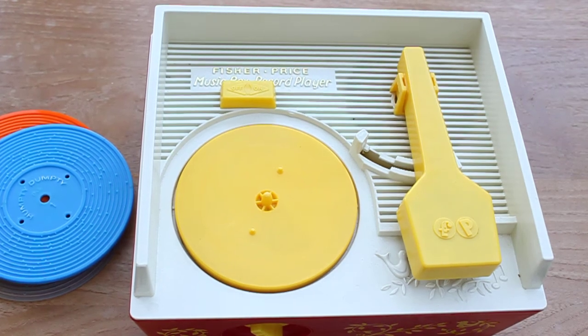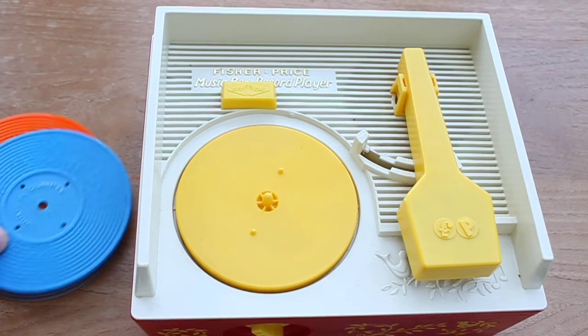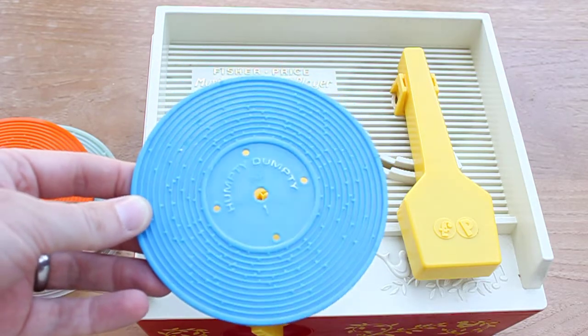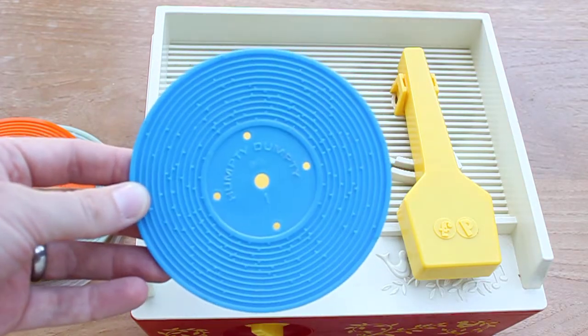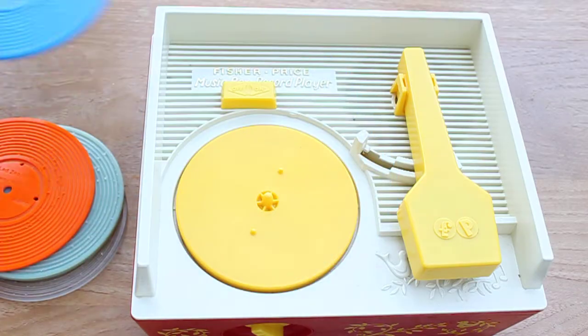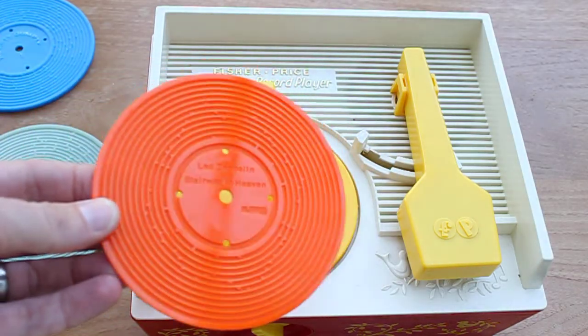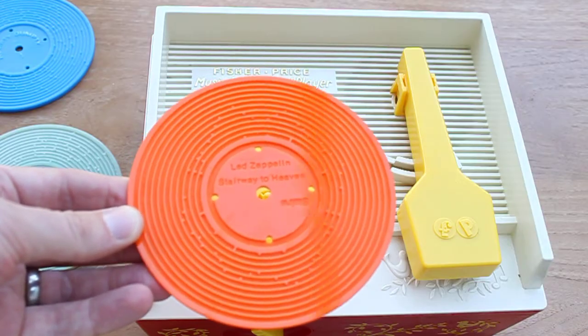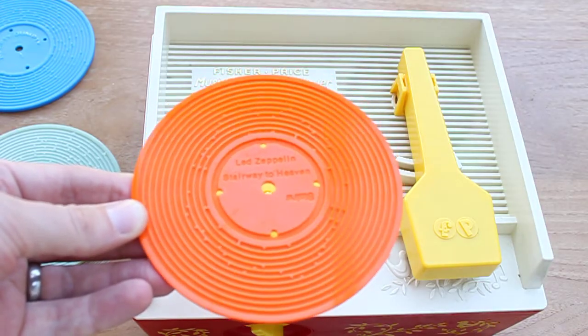Hi there, Fred here with some information on 3D printing some custom discs for this 1970s Fisher-Price record player. Here's one of the original discs — you get five discs with the player if you haven't lost any, so ten songs. I thought I'd see if I could get it playing something different. This is the original disc that I CNC milled and gave some information about that on Instructables.